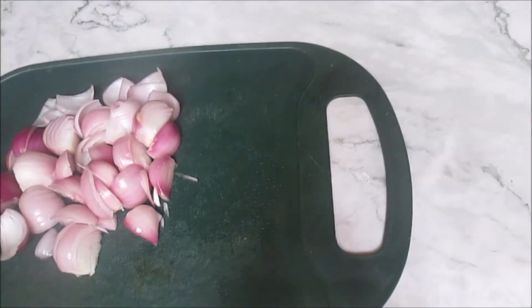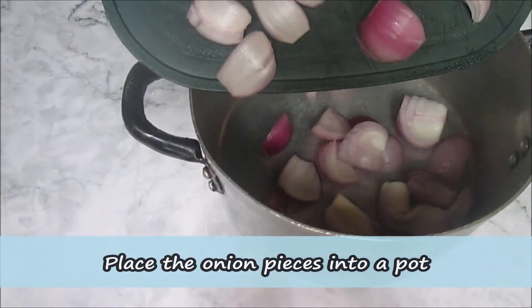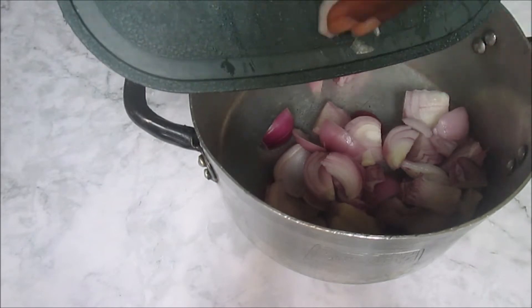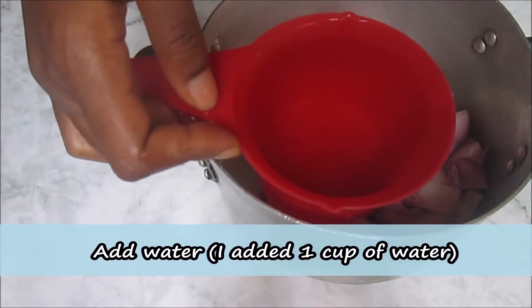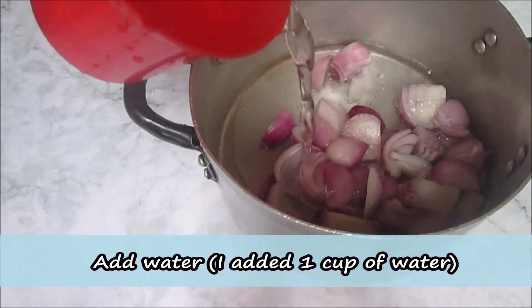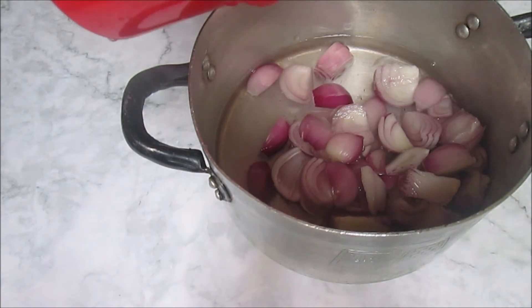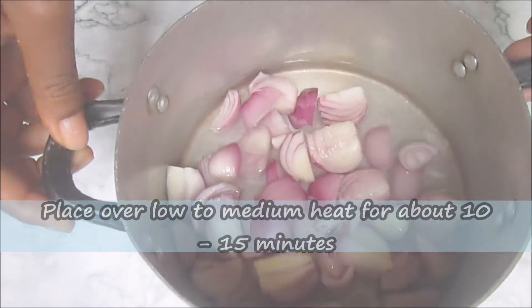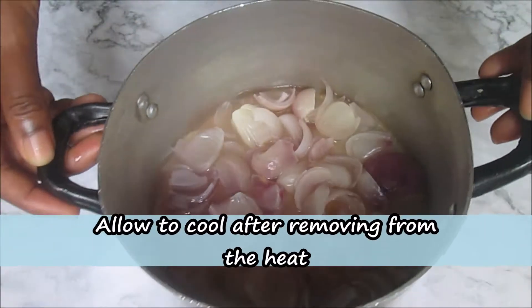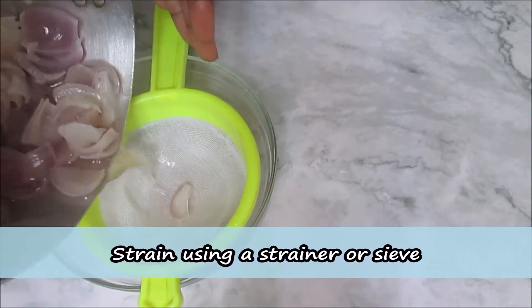After cutting the onion pieces, you place them in the pot, then you add water. For this amount of onion pieces I added one cup of water, which is sufficient for this treatment. You place the pot with the onion and water over low to medium heat for about 10 to 15 minutes, then allow it to cool after removing from the heat.